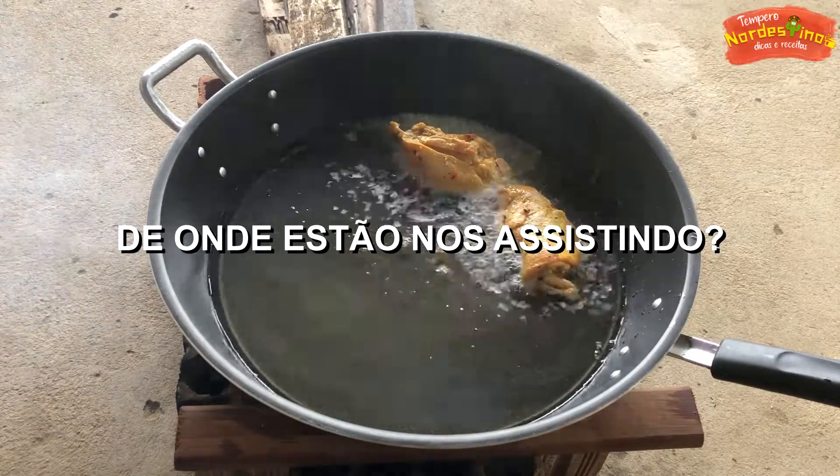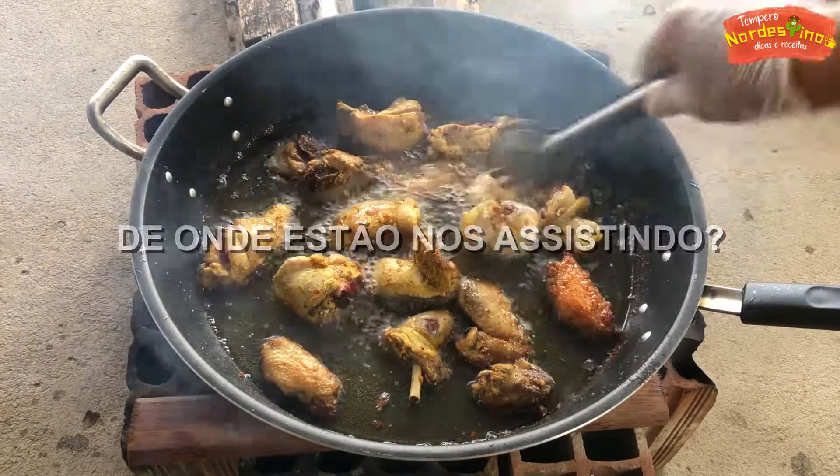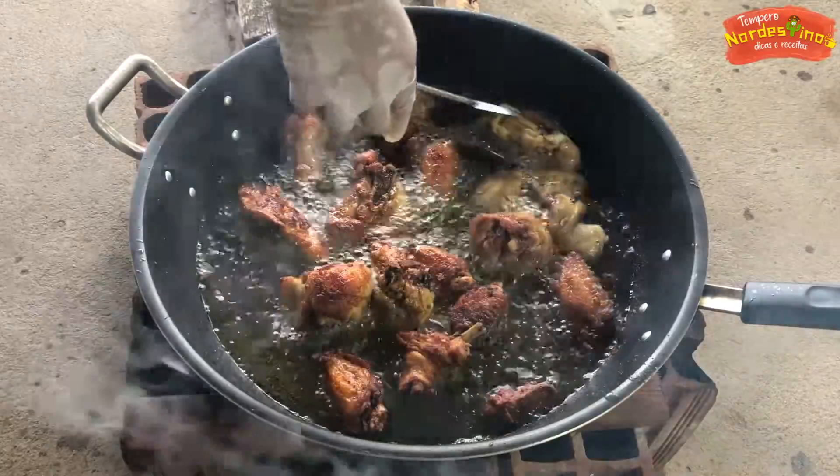Let's get started. I eat bread. This is the processed chicken. I'm going to use the chicken to boil it.